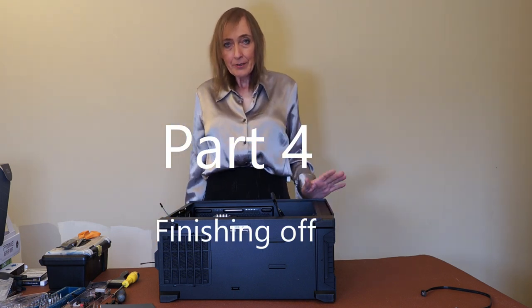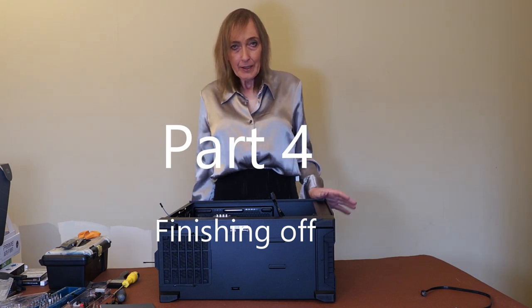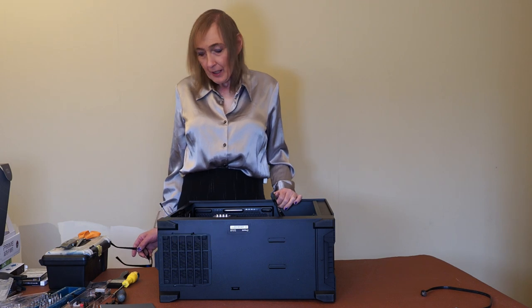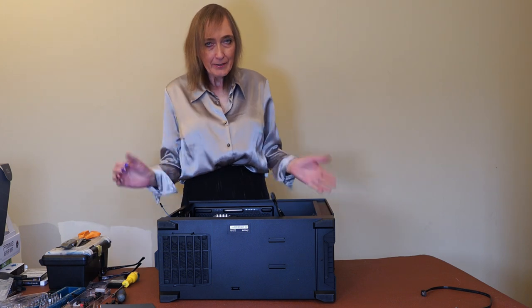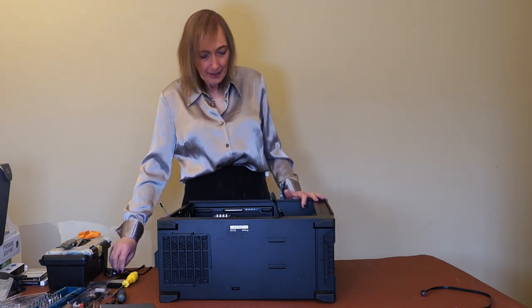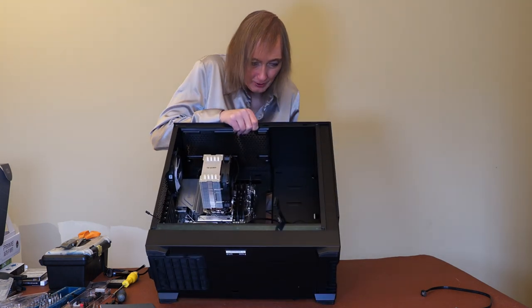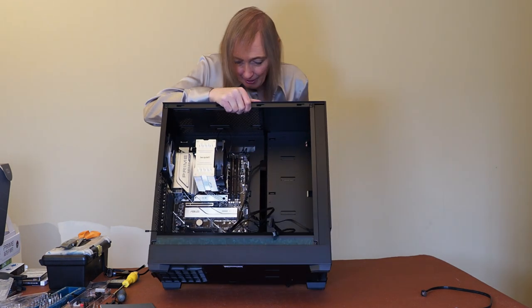As you saw in the last video, I fitted the motherboard. I'm now going to actually connect some of the cables to the motherboard. I've already connected a few things - the fans and so on - because they were a little bit tricky and needed concentration. But anyway, I've managed to fit those so far and worked out all the cables.